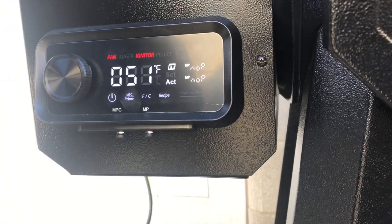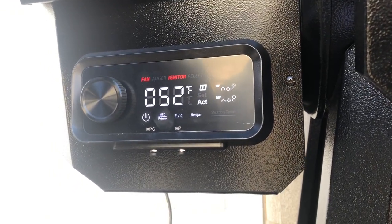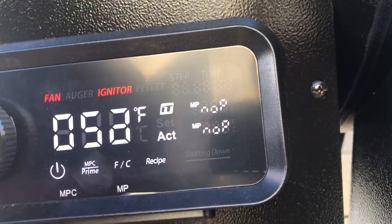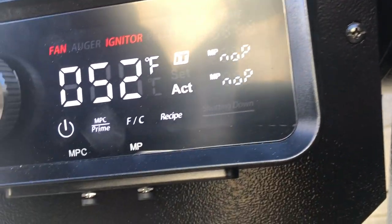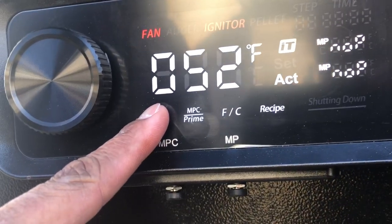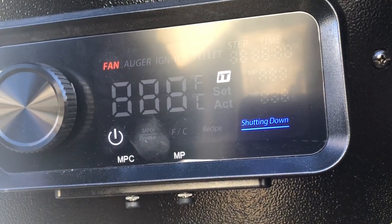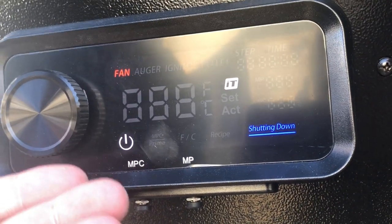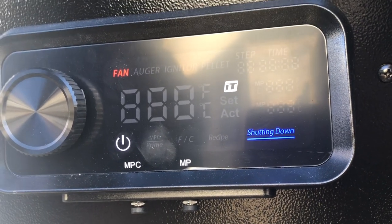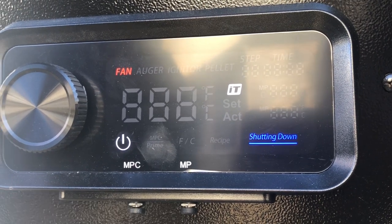I do recommend you get some light degreaser and some grill cleaner to run this. You can see there's a no-probe indicator — these two here will tell you when you have something in there and when you don't. When you shut this down, hold it three seconds and it'll shut down for you. It'll tell you we're shutting down — this takes like five or ten minutes to shut down. It'll automatically cool the grill down, then shut itself off and go back to normal reset.